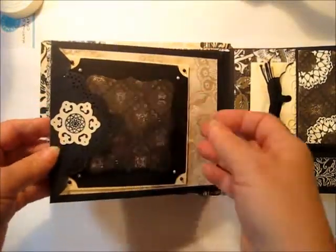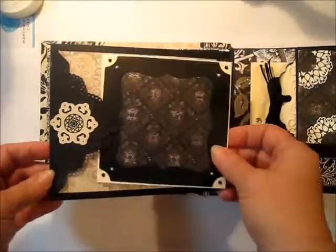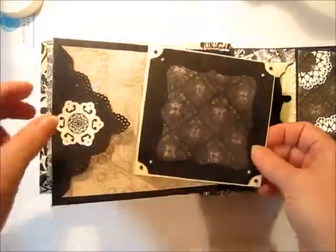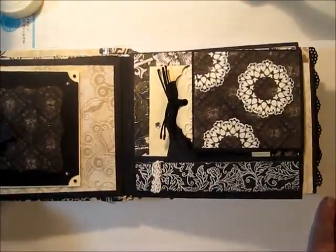On the back is a flap that holds another tag, and this one holds places for journaling and photos, and this is a pocket here where you can slide a picture down inside. This is the tuxedo pocket page.